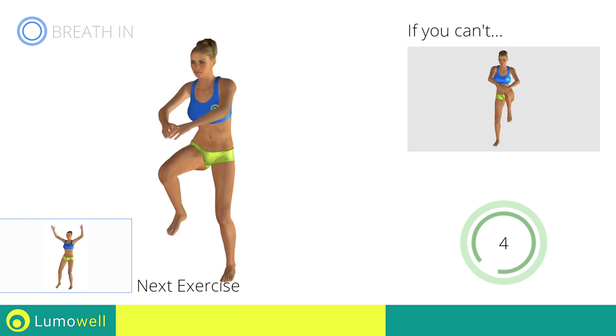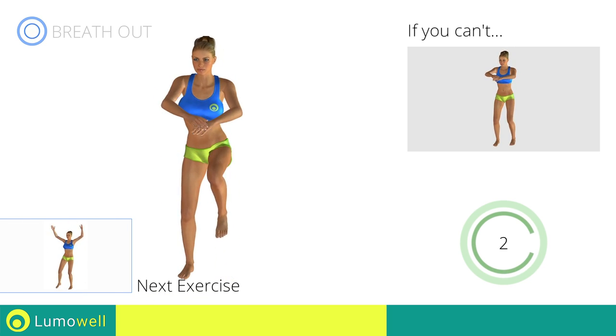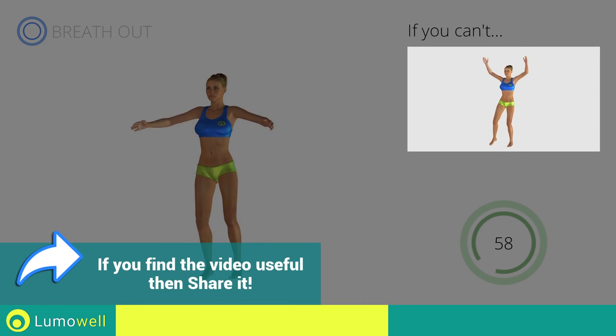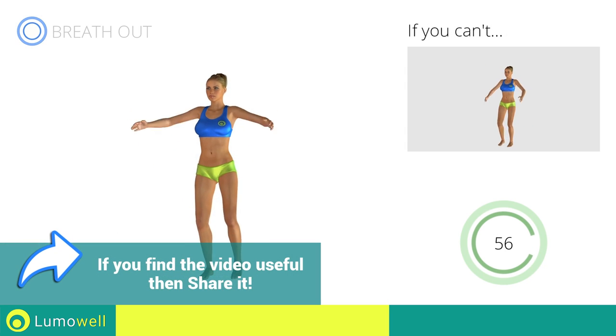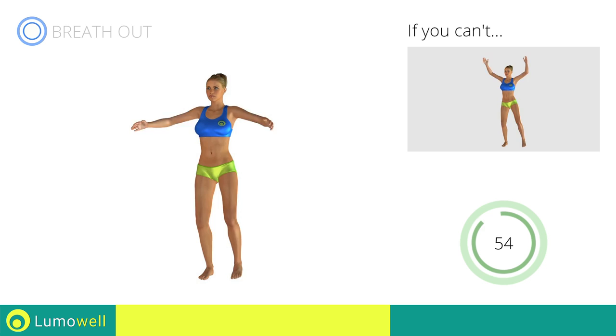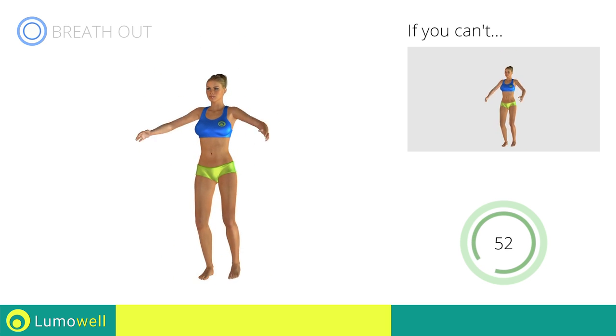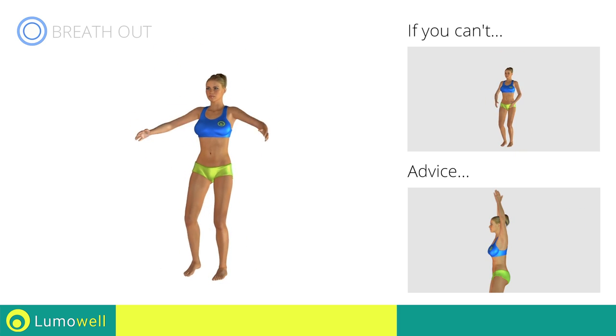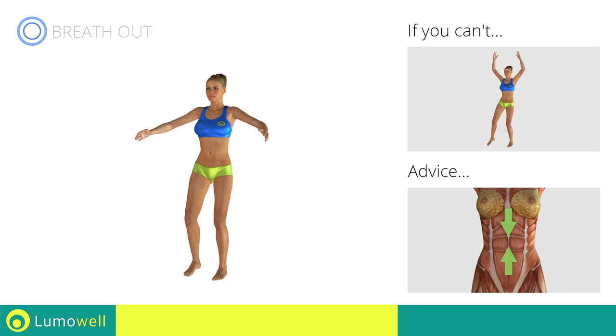Let's exercise: sidestep jacks. Go! If you cannot do it, try slowing down the pace. Do not bend or curve your back during the exercise. To avoid errors, keep the abdominals tight.